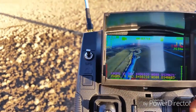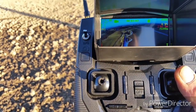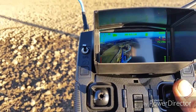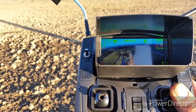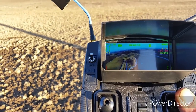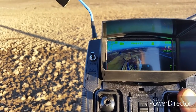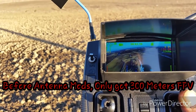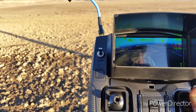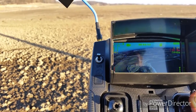Very nice FPV. 175 meters. 200 meters. 284 meters. 300 meters. 370, 380. It's going at 5 meters per second, but it is going into the wind. It's been recording for 3 minutes and 50 seconds. We're at 450 meters.